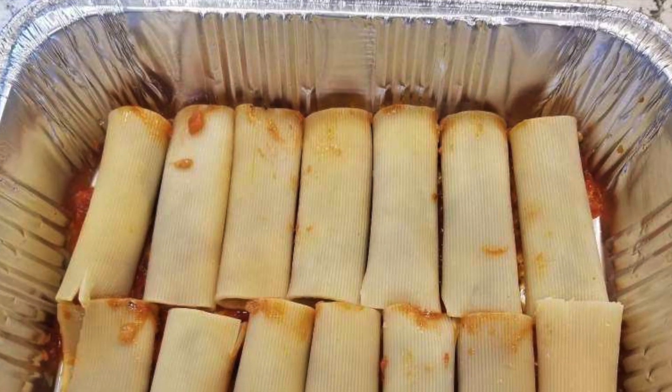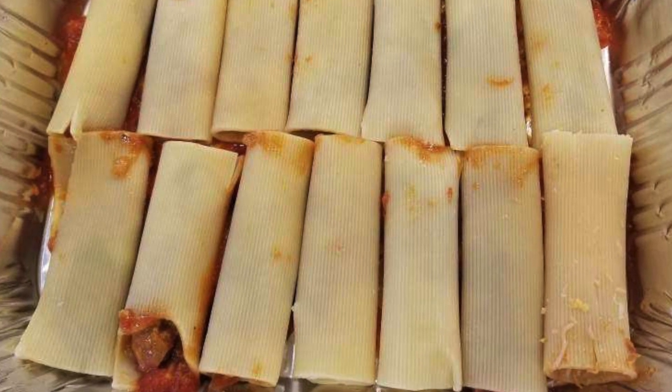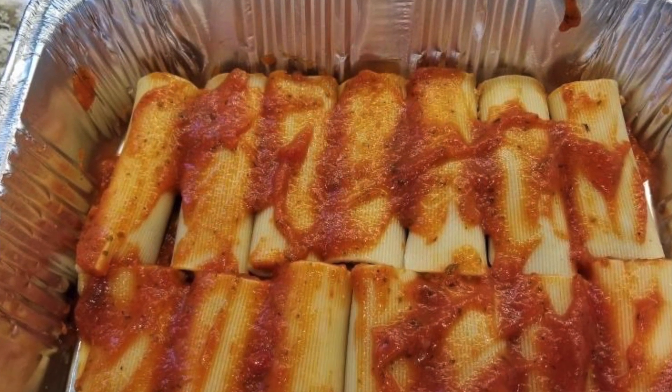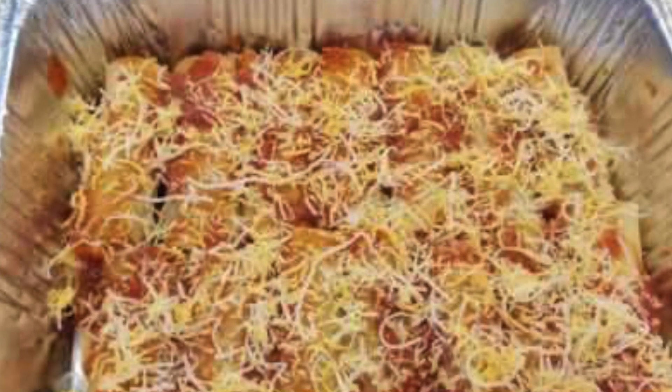Once the cheese is in and nice and ready, and the cannoli has cooled down, put it all together. Get your pan, spray some non-stick oil on it or use foil so it doesn't stick. As shown in the picture, hold the cannoli at the end so that when you stuff it, the sauce doesn't come out the other side — hold the bottom and slowly stuff it in. Then put the cannoli in the pan, add a layer of sauce, some cheese, another layer of cannoli, more sauce. It's kind of like a lasagna.